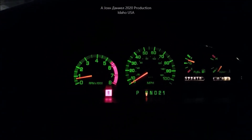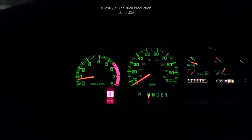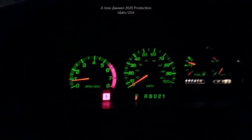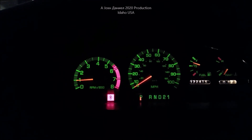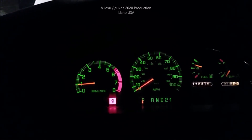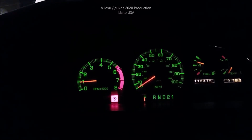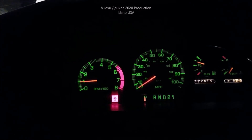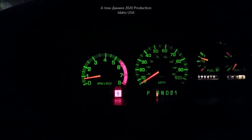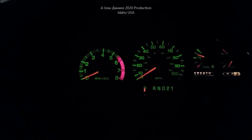Do you have a problem with a car that will sit and idle so low, especially when it's cold, and it just won't stay running? Pull up to a stoplight and it wants to die. This one here — as soon as I put it in gear it wants to die. I'm actually holding on the gas pedal right there to keep it from dying. It has very slow throttle response, and when you put it in gear it drops down to about 600 RPMs and dies.